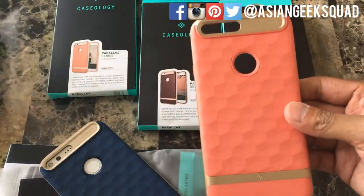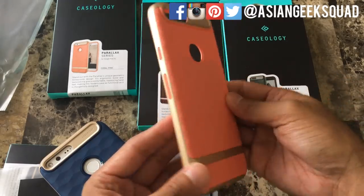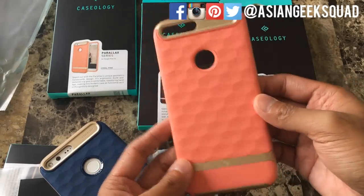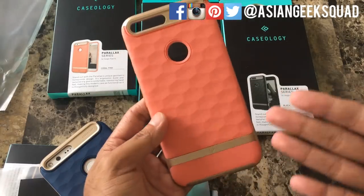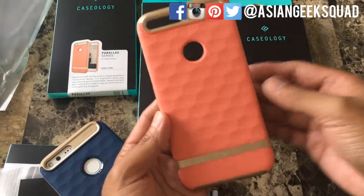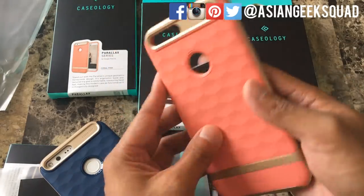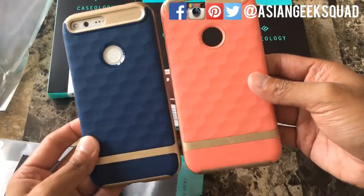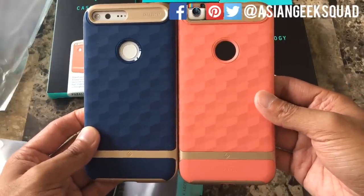Here is the coral pink color. It's not very pink and it's not very orange — I would say salmon color if I had to pick. It's similar to the blue in design; the only difference is the color. And there you can see a comparison right there.